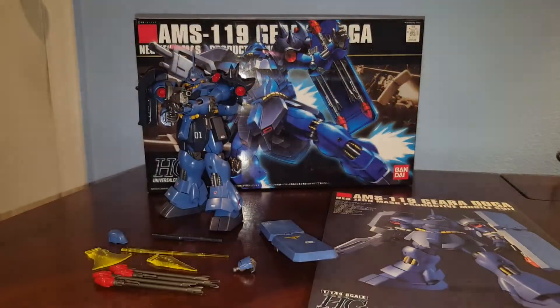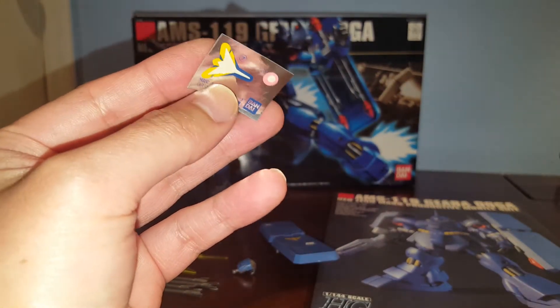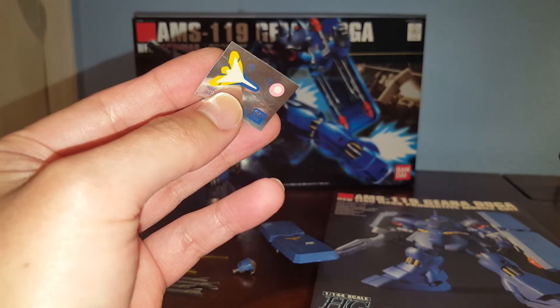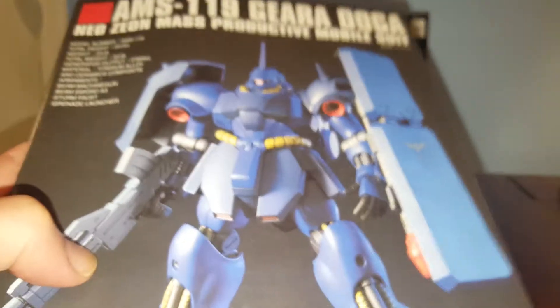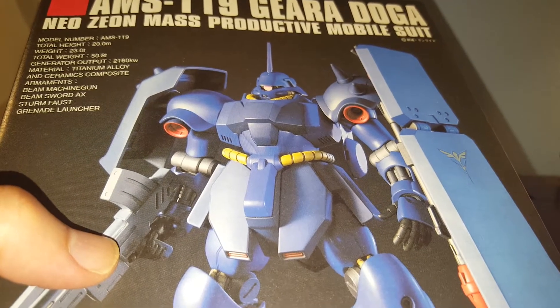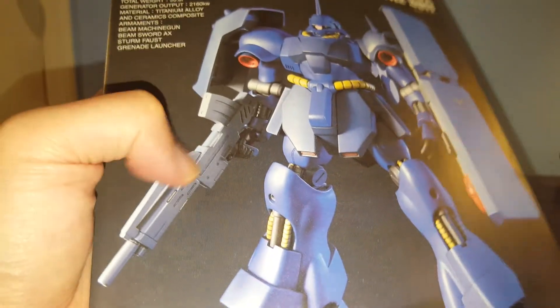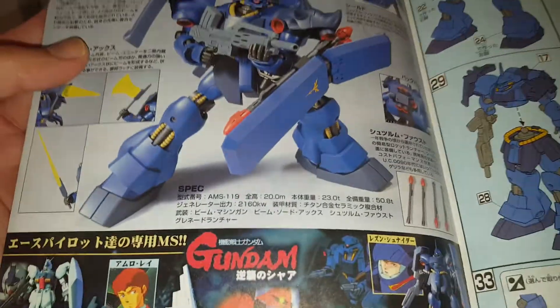Let's take a look at what comes with this kit. Once again, very similar to the original Ghirardoga kit. We have the MonoEye sticker and emblem sticker on the shield. I'm not a big fan of these foil stickers — unfortunately there's only two of them. We have the instruction manual made from titanium alloy and ceramic composite. We have a beam machine gun, beam sword axe, stern files, and grenade launcher. Right there is the beam machine gun.